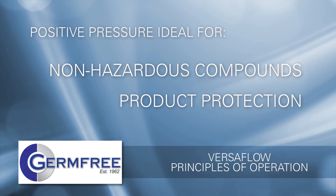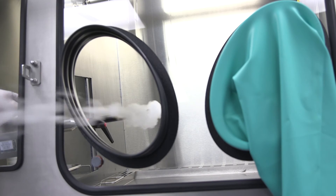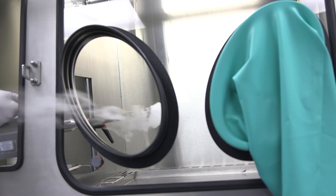Based on the chemical properties of the products that will be made inside your Versaflow, positive pressure can be utilized to maximize patient safety and product protection.